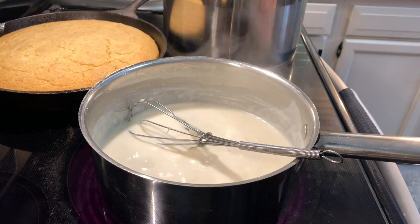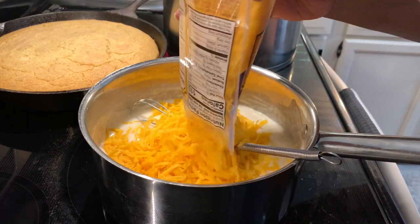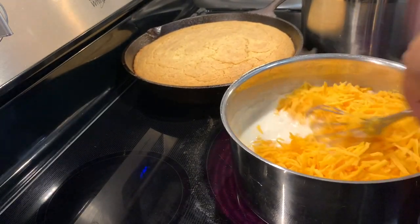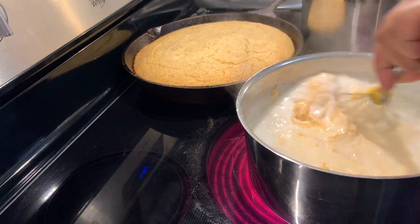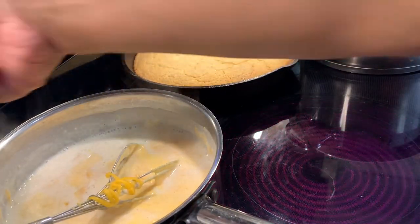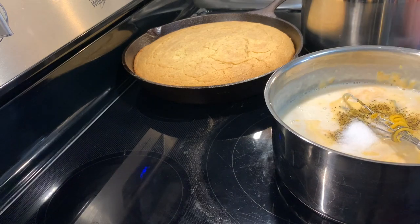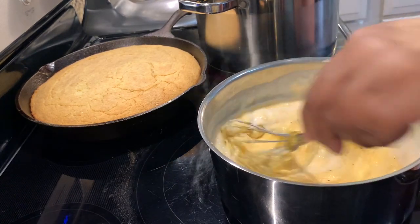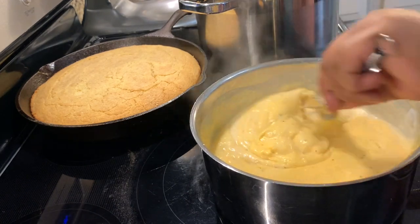Now we're going to add the cheese to the sauce and let it melt — four cups of shredded cheese. We're going to let this melt, and then add in the garlic pepper and the salt. Mix it up. See how it's thickening up — the cheese sauce. Look at this goodness!